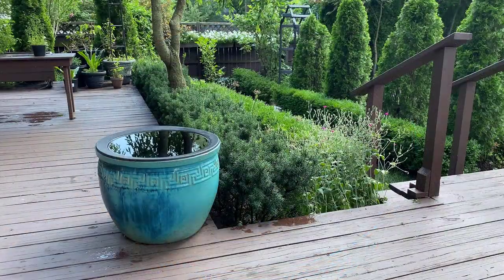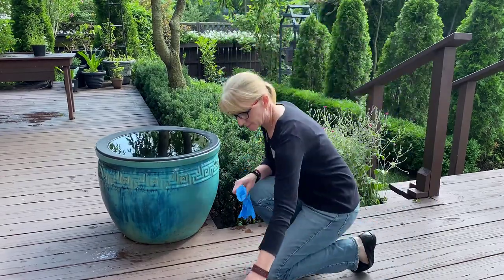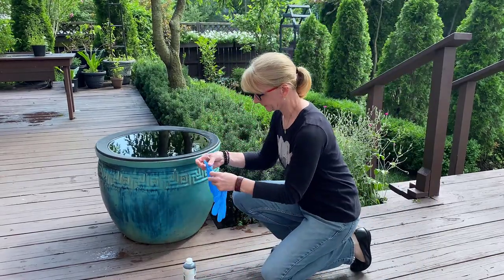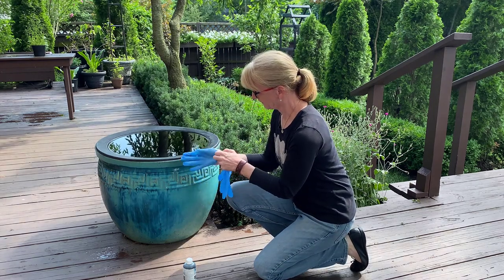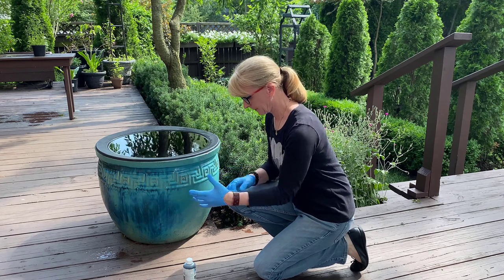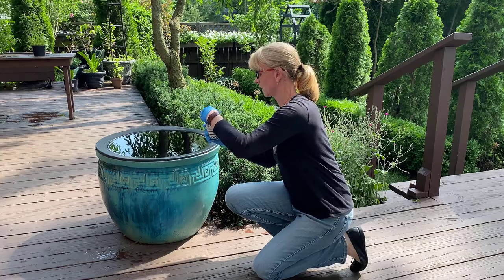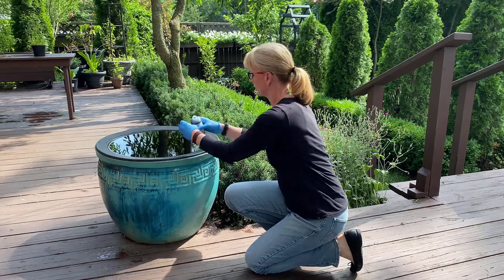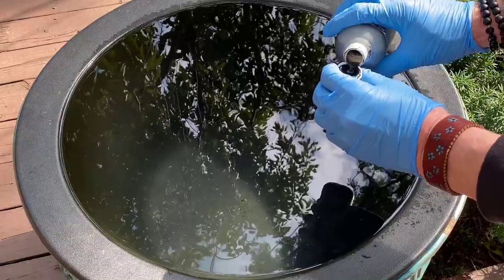The next step is adding the pond dye. This dye doesn't harm plants and doesn't harm wildlife — that's important because I have squirrels on the patio that use this as their drinking fountain. It does stain, so I make sure to wear rubber gloves. You really have to be careful because if you get the dye on your fingers, it's going to take a while for it to come off, and you definitely don't want to get it on your clothes.